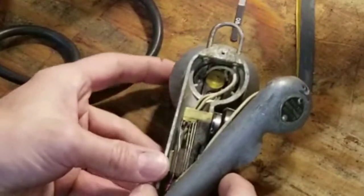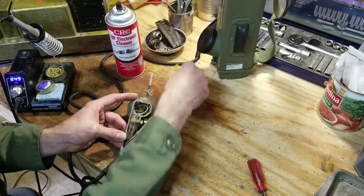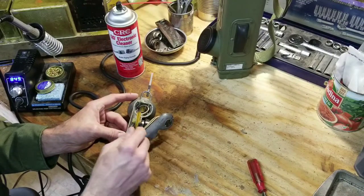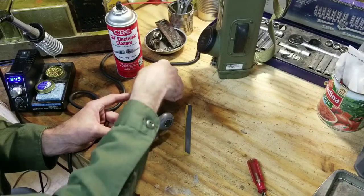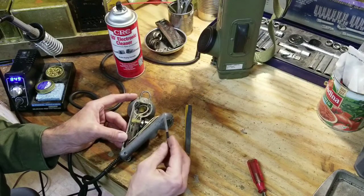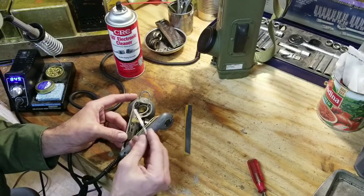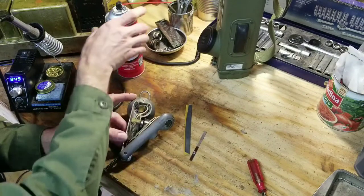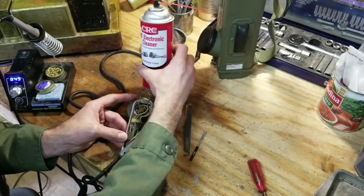I did everything to try to get these contacts polished. I used very fine sandpaper polishing the contacts. I used this brazing file to get the contacts as clean as I could. I also tried all kinds of electronic cleaners.